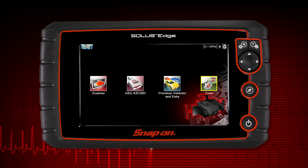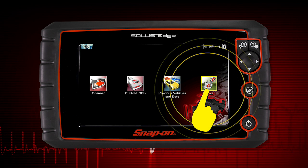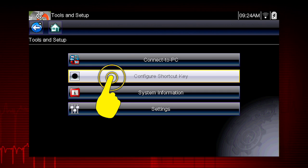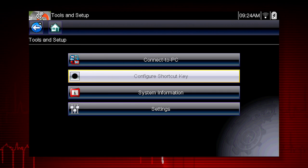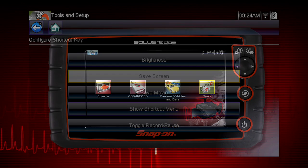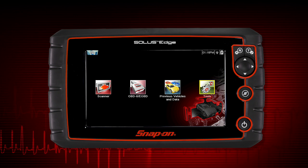To assign a function to the shortcut key, select the Tools icon from the home screen. Select Configure Shortcut Key and choose a shortcut function to assign. Select the No button to return to the Tools menu.